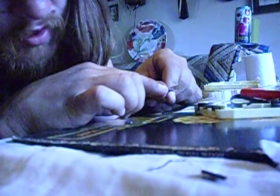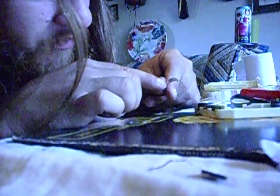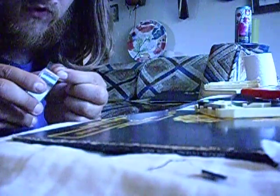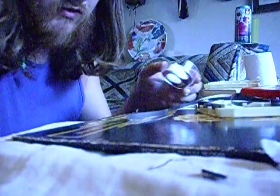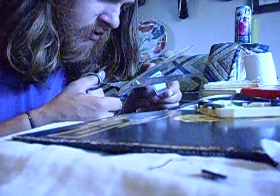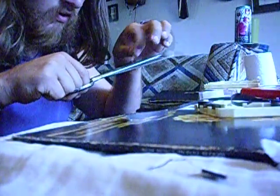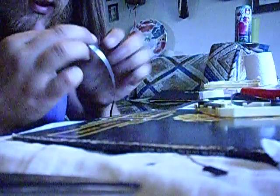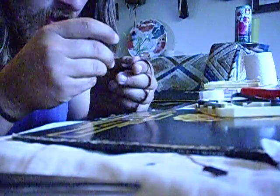Now you see this part here — that is a piece of aluminum foil. When this comes by, the sensor hits it, and that's what tells it to change programs. I usually use a glue stick, but right now I'll use it to reinforce that aluminum foil. Here I'm just going to take a little bit of scotch tape to attach it.